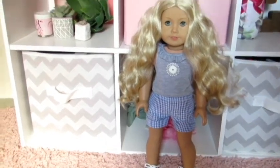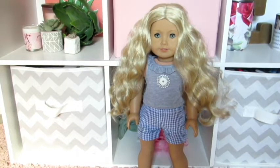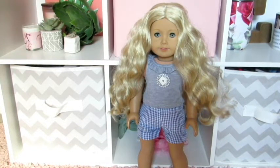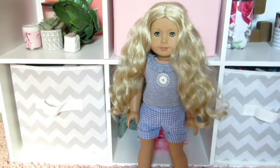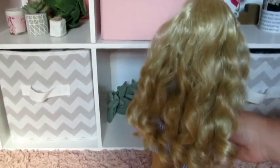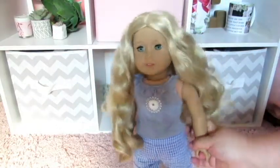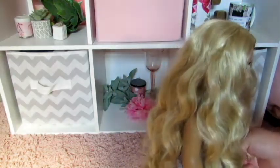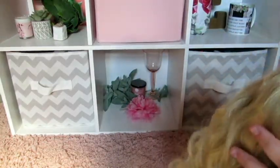Hi everyone, it's Essie here and today I was going to do what I call a curl refresh on Caroline's hair, and I thought I would film the process because I thought maybe it would help some of you. I did this once before with her hair. Caroline has these beautiful curls but I got her used, so her hair tends to just get kind of wavy and fluffy after a while rather than staying in nice ringlets.